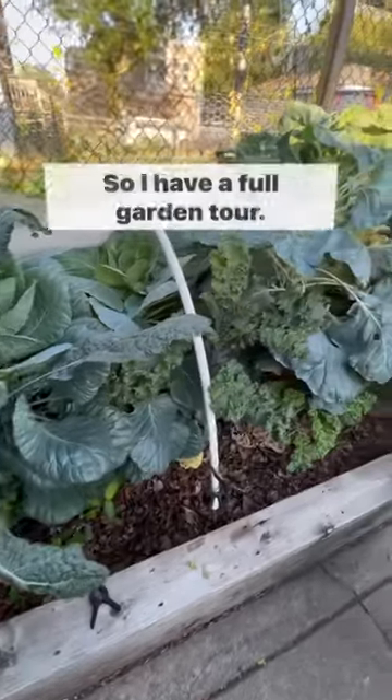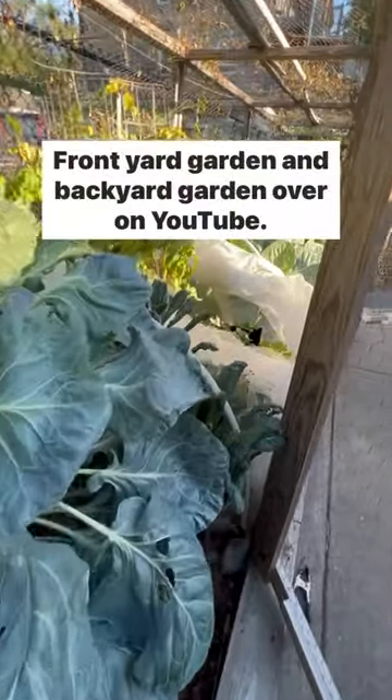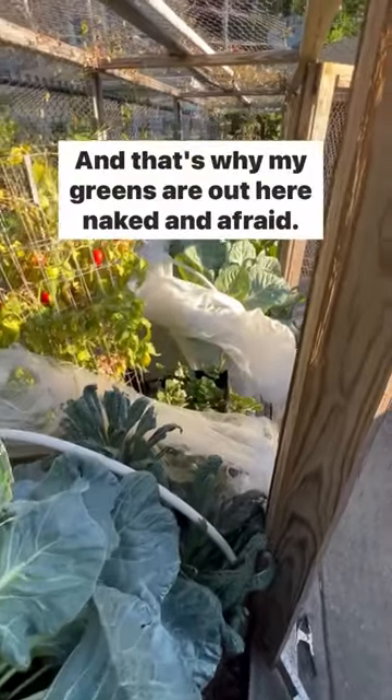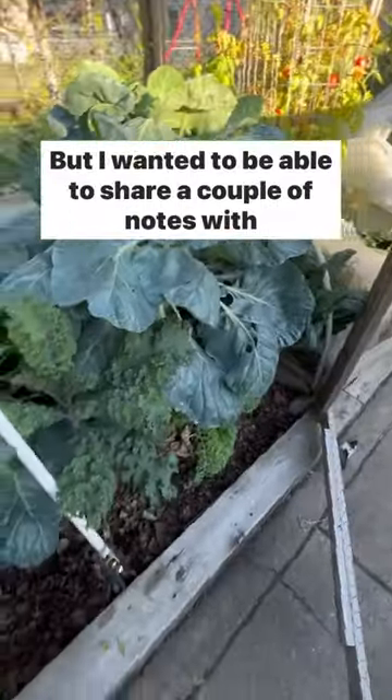Hey good people, Batavia here. I have a full garden tour — front yard garden and backyard garden — over on YouTube. That's why my greens are out here naked and afraid. But I wanted to share a couple of notes with y'all.